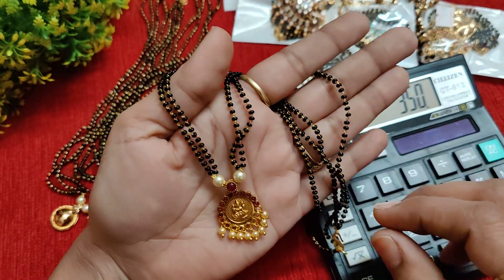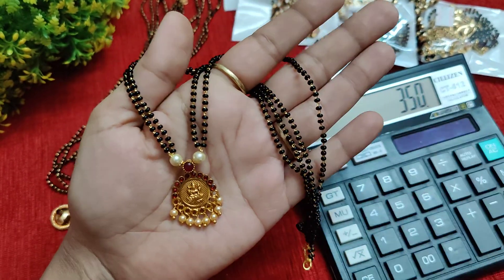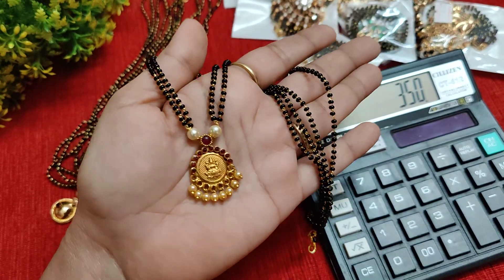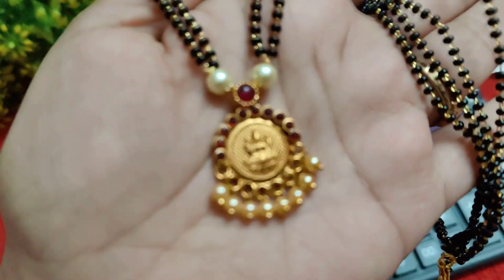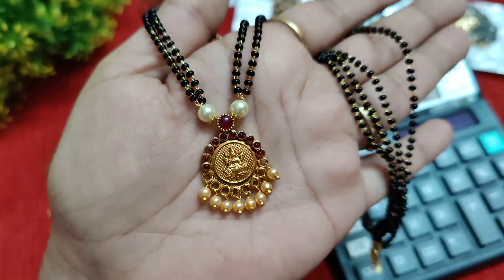Shipping is an extra 60 rupees. If you purchase without separate shipping, it is just 350 rupees. This is premium quality with a lot of quality craftsmanship and gold microplating.